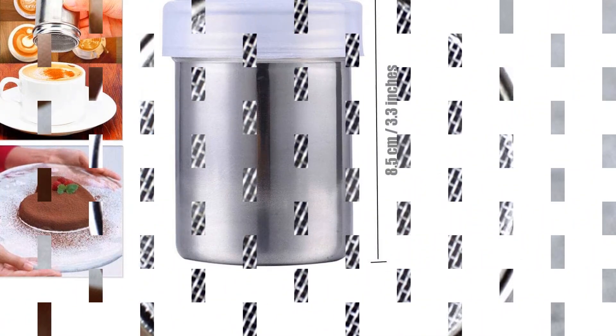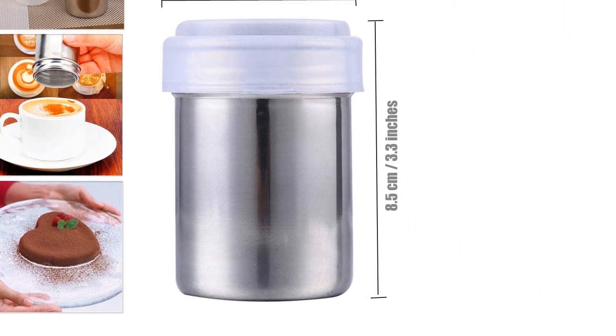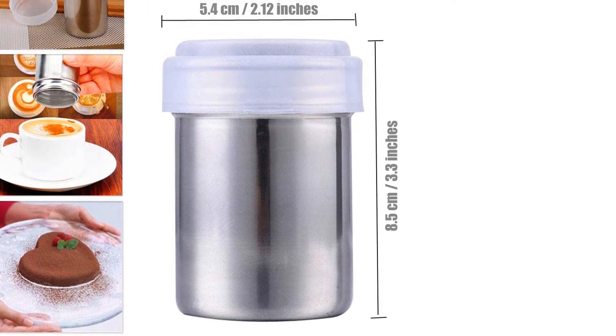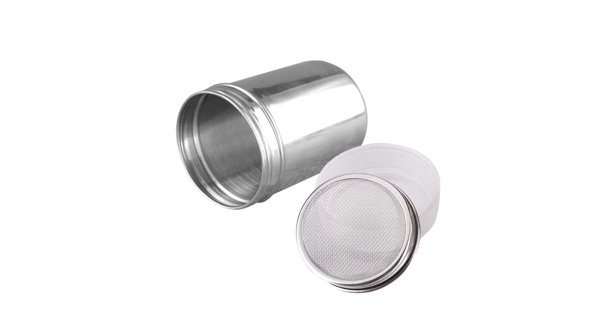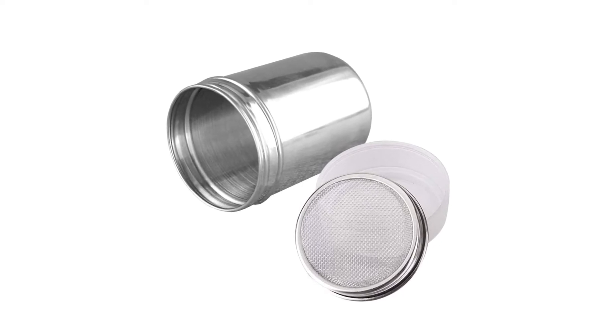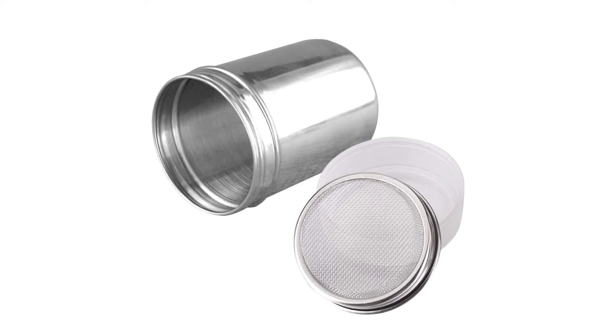Material: stainless steel. Capacity: 0.5 cups. Dishwasher safe: no, hand washing recommended. What we love: can be operated with one hand, comes with a plastic lid to avoid mess. What we don't love: limited to times when you need a dash of flour or powdered sugar.